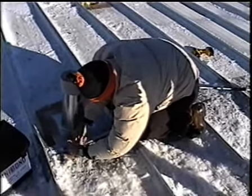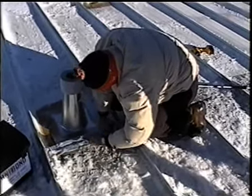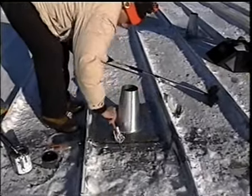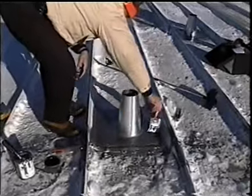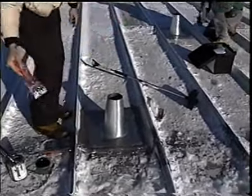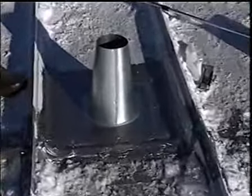Rub the web seal aggressively with pressure to activate the bonding process. Web seal is designed to accept any roof coating you choose, but it must be coated. This job is complete. It took approximately 15 minutes per cone, excluding the 30-minute drying time of the Eterna Prime.